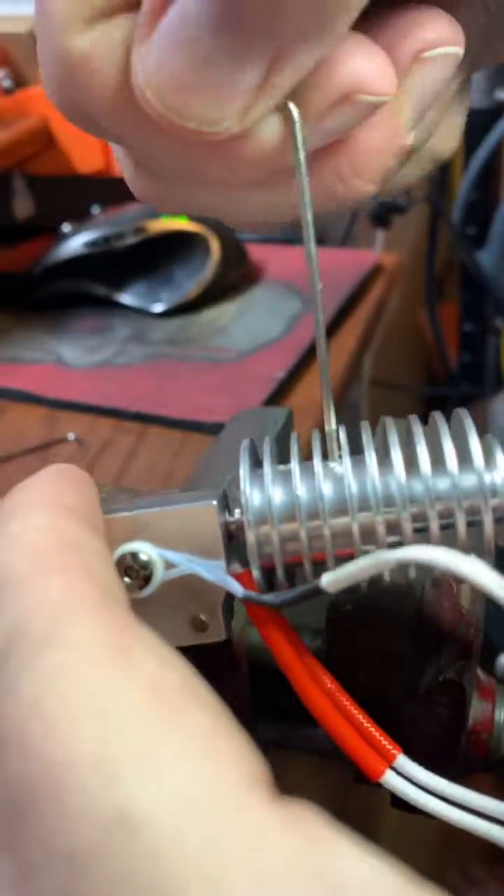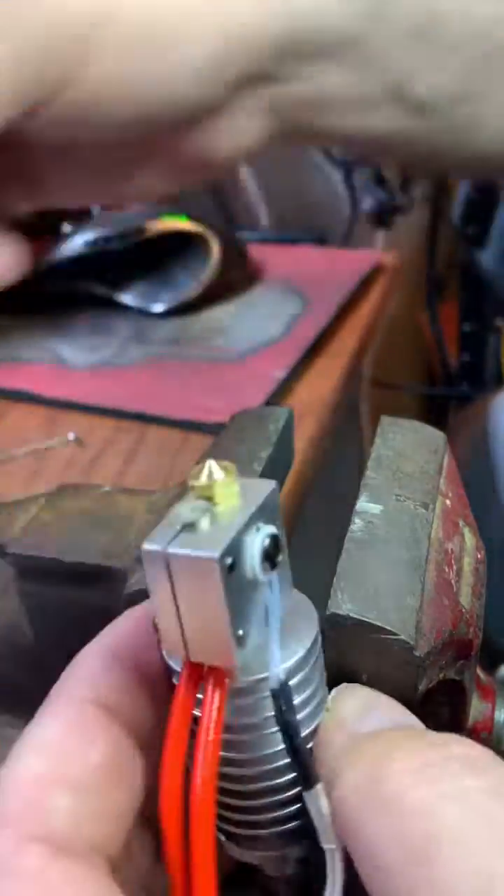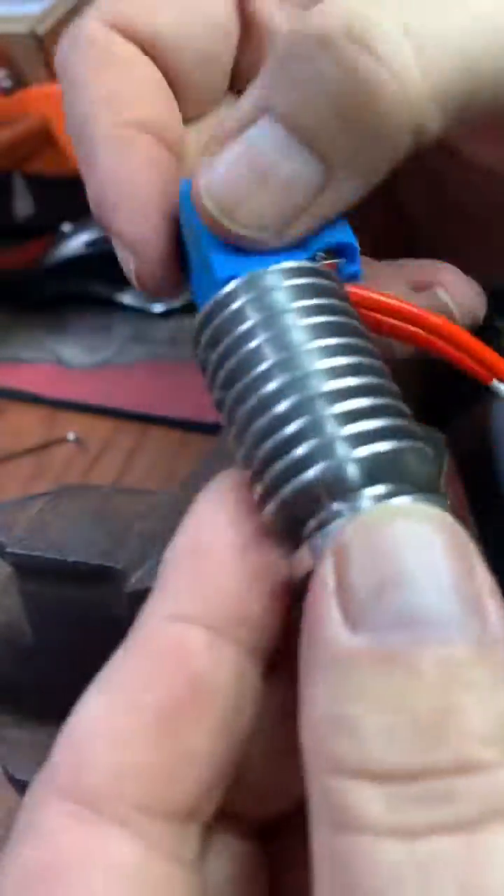So I always pull my assemblies. I buy a couple of these nozzles so I have multiples ready to go. If I have a problem with the nozzle, I can just swap it out — it's got the little board, you plug it back in, super easy.